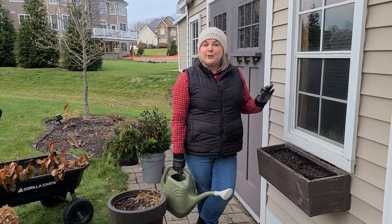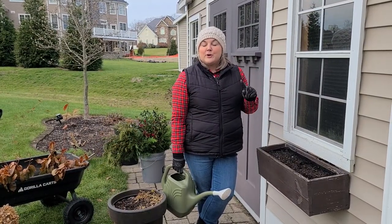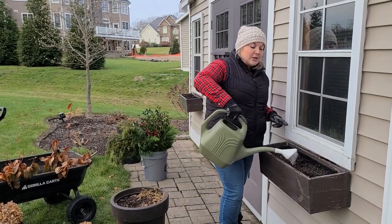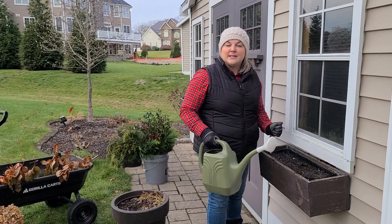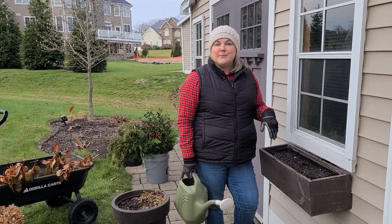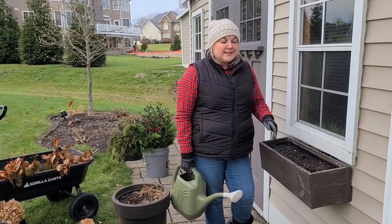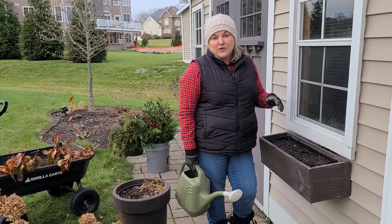Now that I've cleaned up my containers, the only other thing I'm going to do before I start placing my cuttings is make sure that I water the soil so there will be moisture available to the cuttings once I place them in the dirt. Then once the temperatures drop and your cuttings are in there, they'll freeze and lock in place, and you do not have to do anything else to these for the rest of the winter.